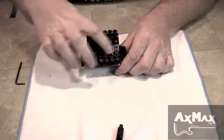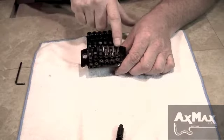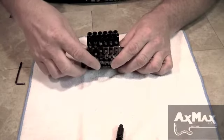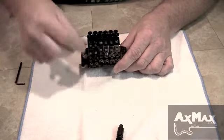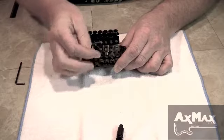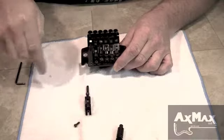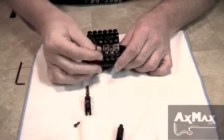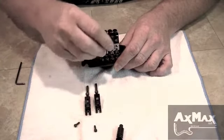Next, we're going to take all these string saddles out off the trim. You have to be very careful. There is a 12-inch radius set into each one of these blocks, so the blocks on the sides are shorter, then they step up a notch and then step up a notch again. So when you pull these off, keep them in the order you took them off the guitar. That way you're not guessing on what height goes where when you go to reassemble the bridge. The bolts that hold them down are universal, you don't have to worry about that.